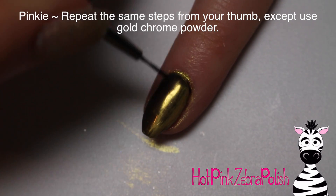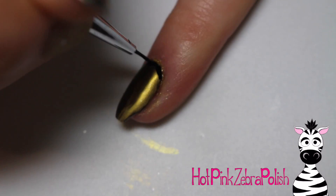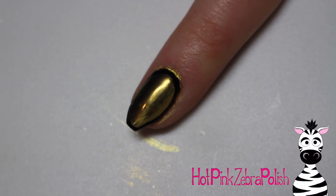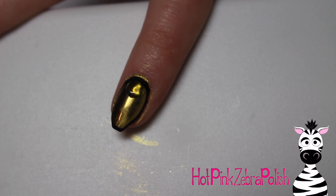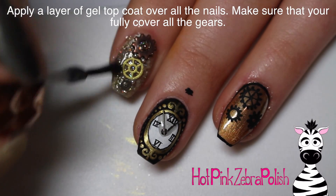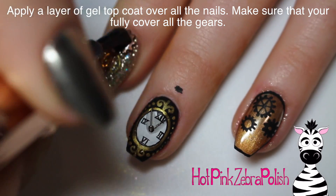On my pinky, I'm going to repeat the exact same process as the thumb, except this time with gold chrome powder. All the gears I've used have been a different color — a gold-toned one on my thumb, a bronze one on my index nail, and a silver one on my pinky — just to keep it a little bit different and switch them up.